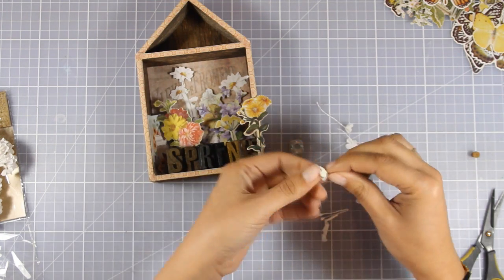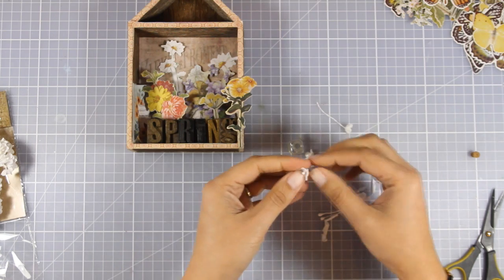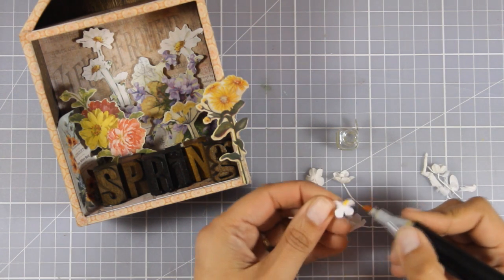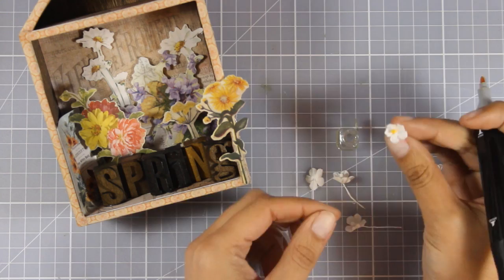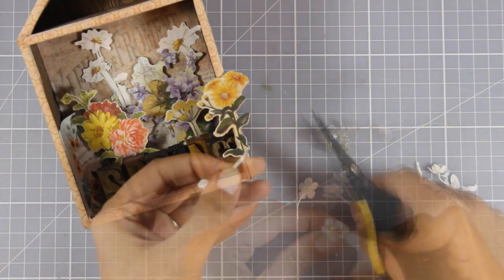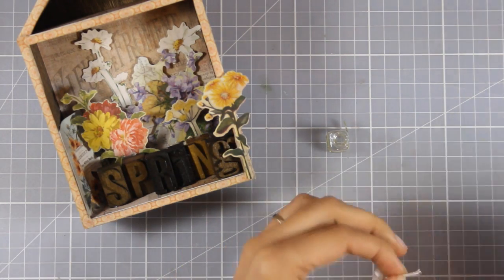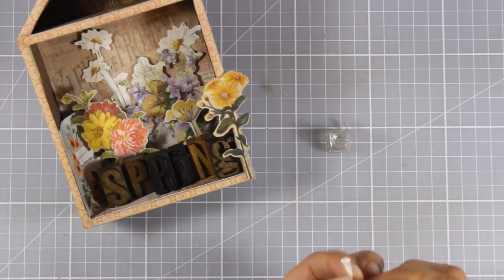These are paper flowers, so you can spray them, ink them, or turn them any color you like — that's the beauty of these flowers because you can match any project you're working on. I decided to leave them white since they stand out even more against the wooden house. I'm only coloring the center of my flowers using my alcohol markers. Now my flowers are ready to go. I'll chop just a little bit from the stems so they fit in my glass better, and to secure them inside I'm using my hot glue gun.